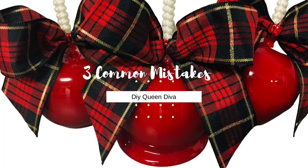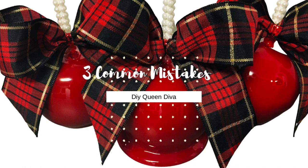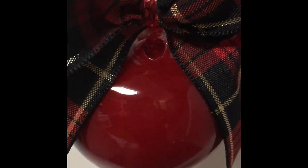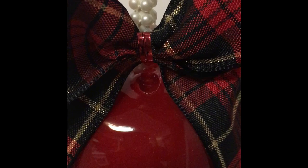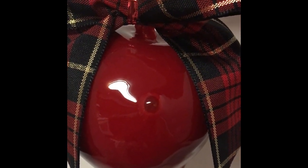This video tutorial will show how to cook candy apples for beginners. Three common mistakes that candy apple treat makers make at the beginning of their journey: one, having holes or bubbles at the top of their apple from not cleaning the apple well at the top where the candy apple stick is inserted.